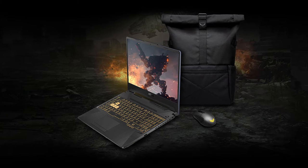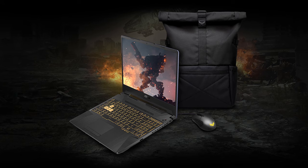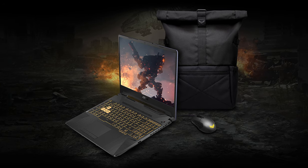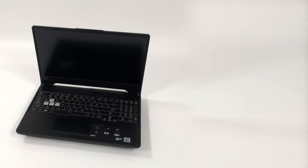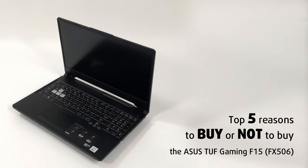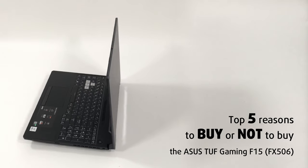This device packs the well-known Intel Comet Lake H processors, which are still great when it comes to gaming and can handle a variety of different work as well, making for a versatile device. Today we are presenting you with Laptop Media's top 5 picks about the Asus TUF Gaming F15 FX506.